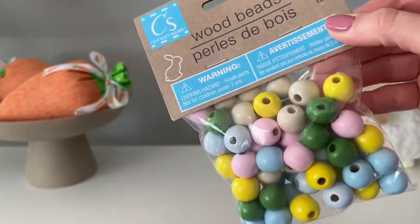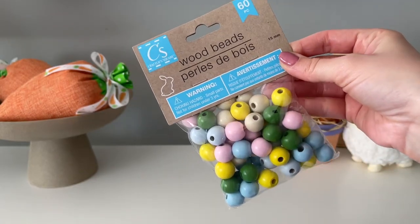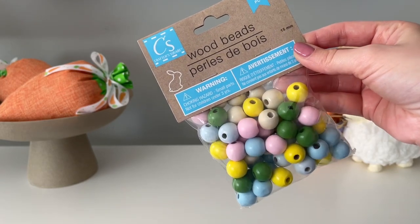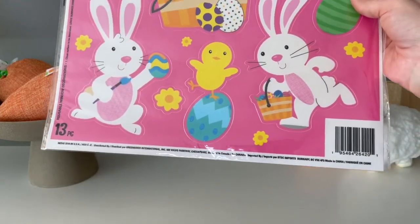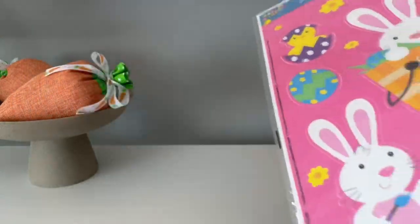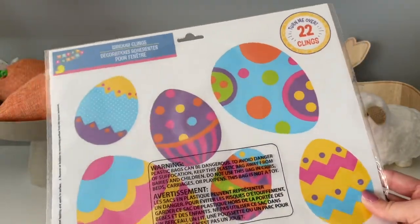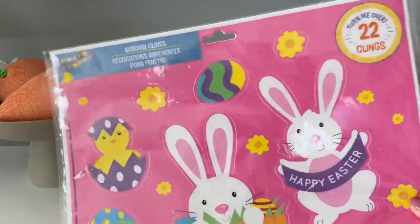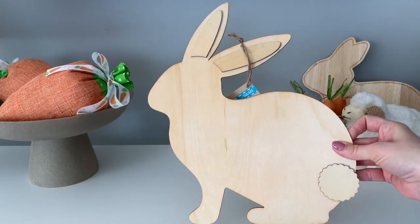These wood beads were one of the items I had pointed out in the shop-with-me video — such a great bargain for $1.25. You get 60 wood beads in a pack, with some natural as well as some pre-painted beads. I also picked up some window clings from Dollar Tree. This year they were a little bit different — the Easter ones come in a two-pack, so you get two different window cling sets inside a plastic sleeve. I thought that was kind of fun and different; I don't remember seeing that ever before at Dollar Tree.